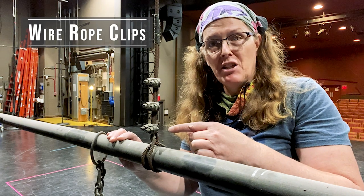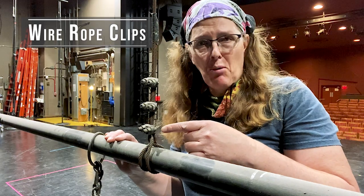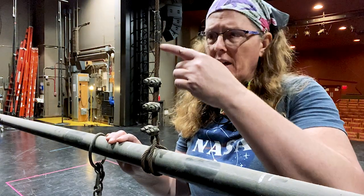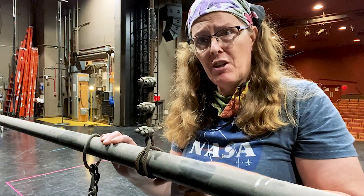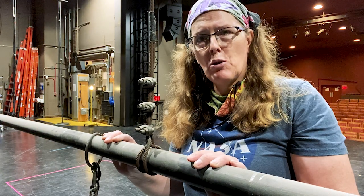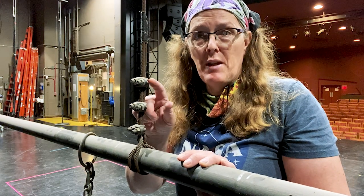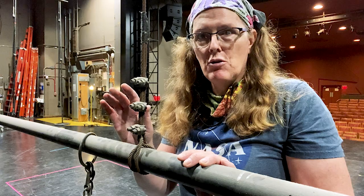This is how line sets were traditionally terminated up until the 1980s and into the 1990s. This is aircraft cable tied into a clove hitch around the line set, and then three Crosby's or wire rope clips. From the age of this, these are not your forged type — they are the malleable kind. They shouldn't have been used.